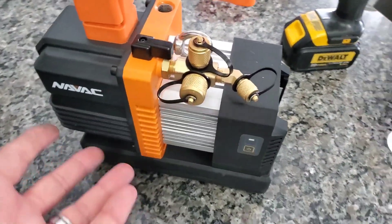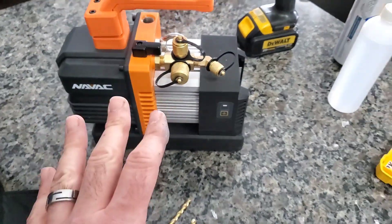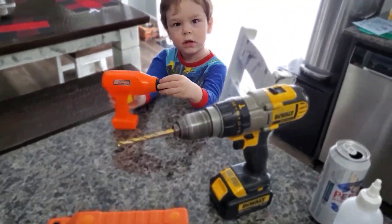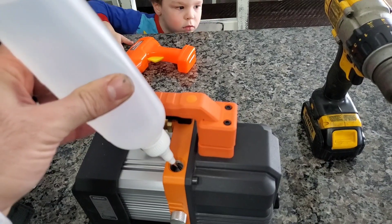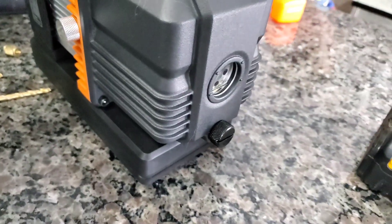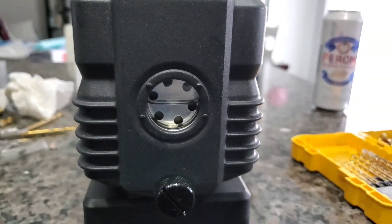While that SmartSeal is curing, we're going to add the oil to the 4CFM vacuum pump and get it all ready for our little experiment. We're going to fill that up to about halfway on the sight glass there. So we are about halfway there, filled up with oil.